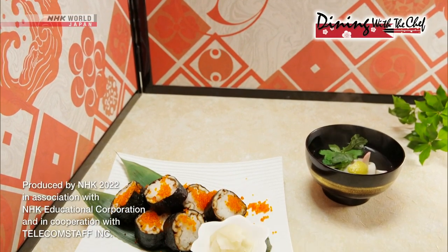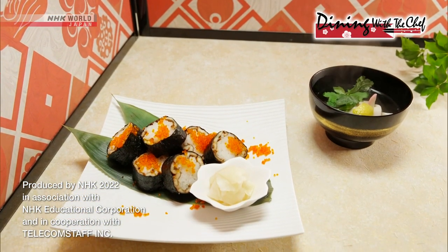Why not try these decorative and oh-so-delicious recipes at your house?